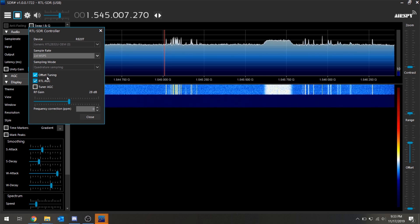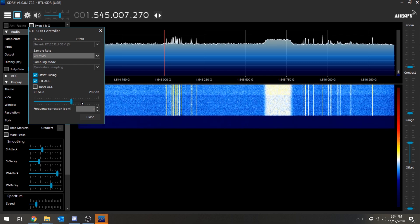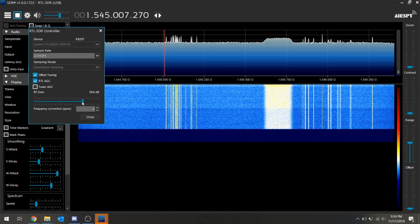With the new beta drivers, checking offset tuning will enable our bias-T, which in turn sends power to the active Inmarsat and Iridium antenna, turning on the built-in LNA.